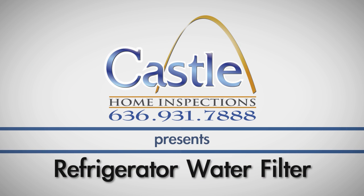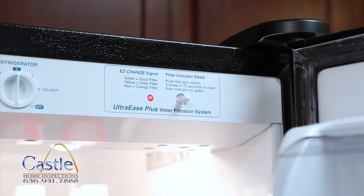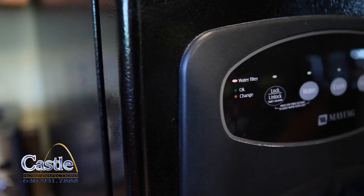A commonly overlooked home maintenance item is replacing an old water filter in your refrigerator. If the indicator light is showing orange or red, then now is the time to replace it.